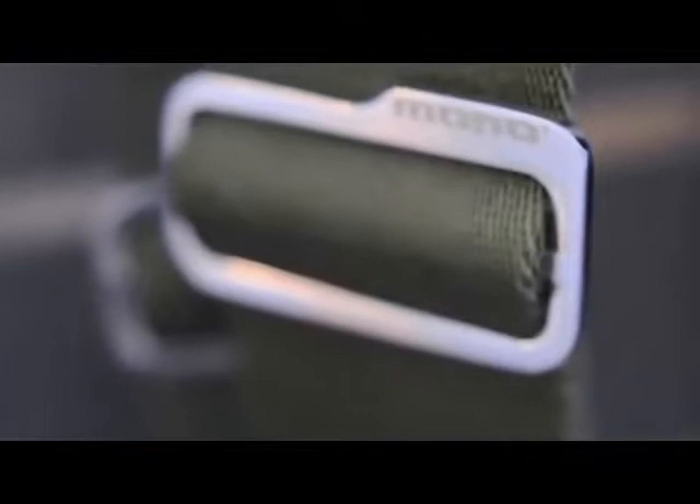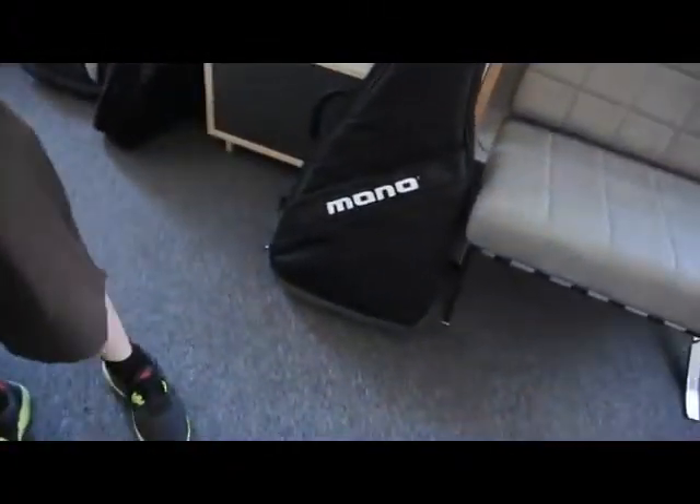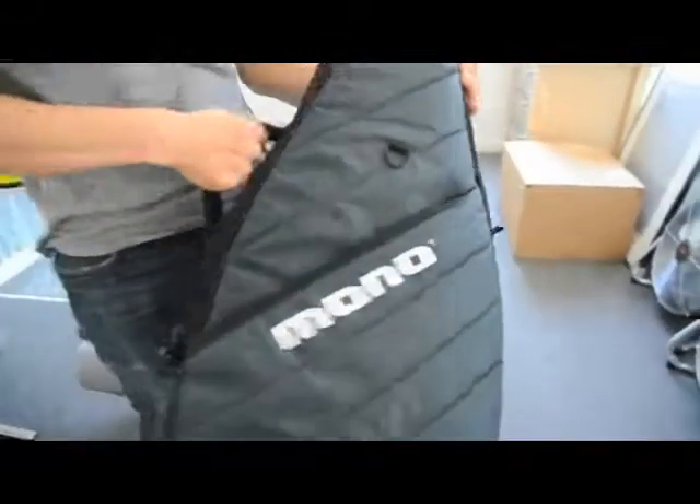Sometimes one simple idea becomes the foundation for a radical new design, and sometimes a new product comes from a hundred small ideas. With the Vertigo, we wanted to do something great — we wanted to completely redesign the guitar case. We didn't know exactly how to do that; how do you reinvent something that's been done a certain way for many, many years? That's how we approached the project.